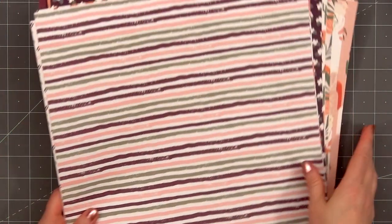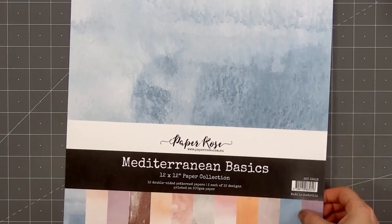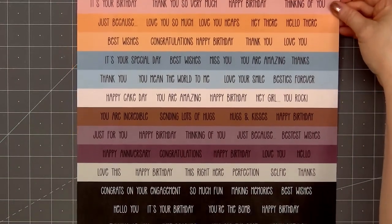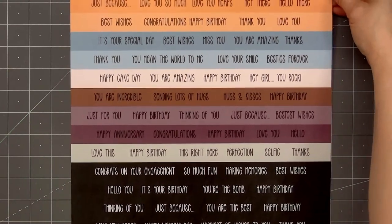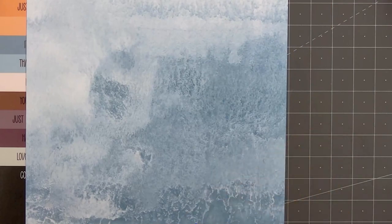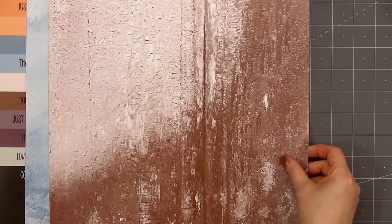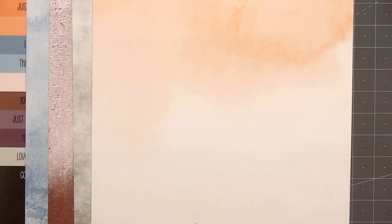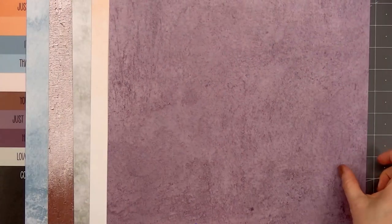If you're not a fan of 12x12 paper, this collection is also available in the 6x6 size. Here's a look at the Mediterranean Basics 12x12 collection. On the back side of the front cover it also has lots of sentiment cut-aparts, and it's a really good variety of sentiments that you can use year-round. The colors and designs are gorgeous and they work perfectly with the Mediterranean Vibes collection. Paper Rose always has so many fun texture-looking patterned papers.